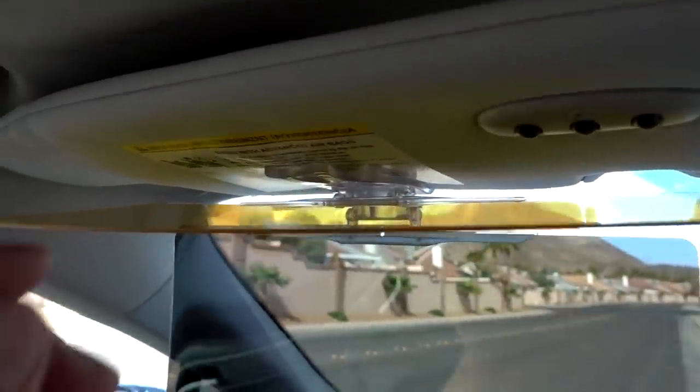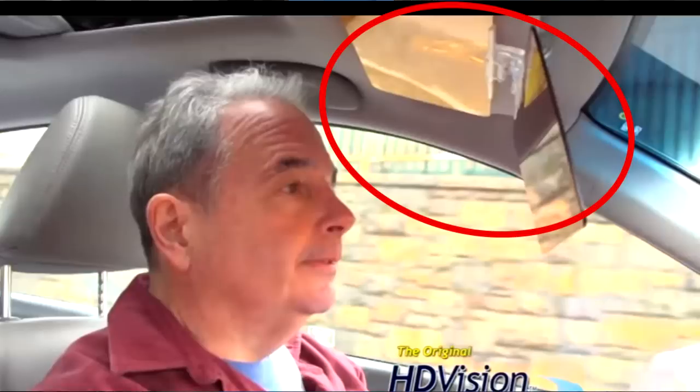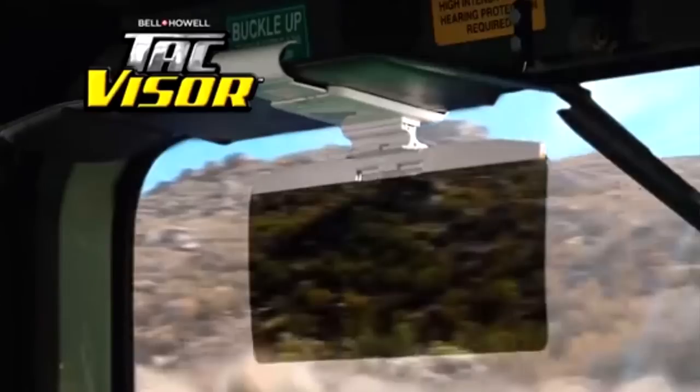Another thing people asked about was how does it affect the mirror? Well, in my case I really can't open the mirror unless I take the TAC Visor off, so I think it depends on your car and how the mirror is laid out. But in my case, I'm kind of out of luck. I should point out that the TAC Visor you see right here does not look like the one on the commercial — the one on the commercial is probably just a prototype. In fact, this looks more like a product from years ago called HD Vision Visor, which was a day-night flip-down visor that goes on the same way with a similar clip. Look at the HD Vision Visor in this commercial — compare that with the prototype of the TAC Visor — and look at what we got. This looks more like the HD Vision Visor than the TAC Visor in the commercial.